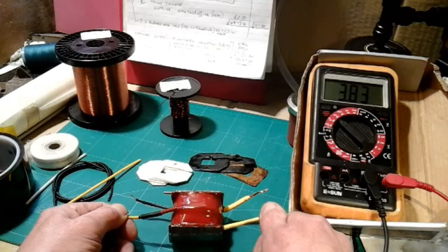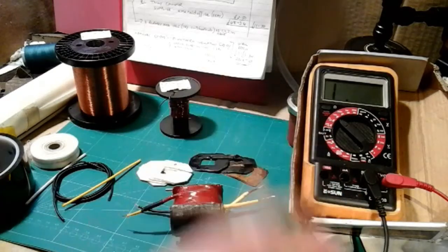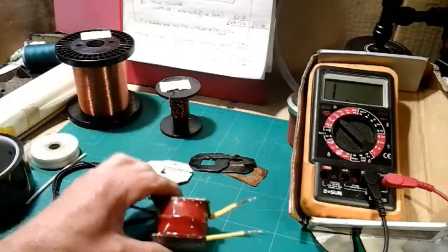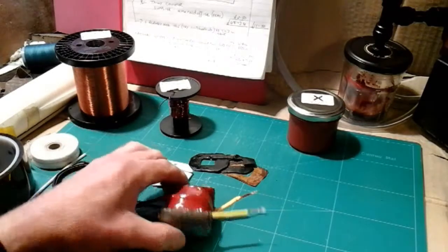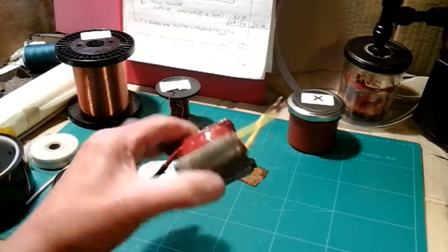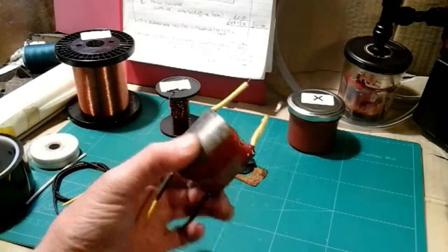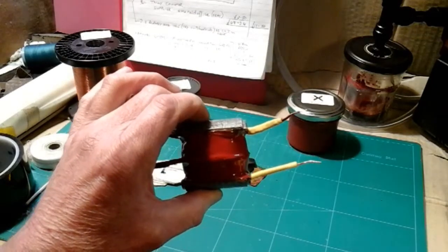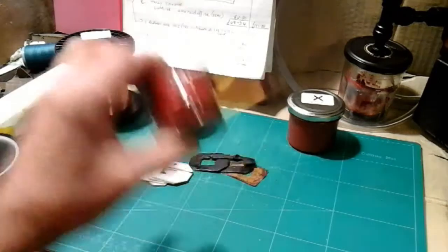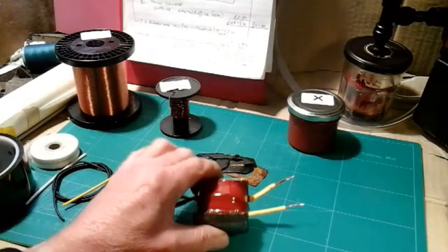On my secondary winding, the reading I'm getting is 3.83 kohms. I have had 3.9 and I think I've had 4.1. I don't know why I get different readings - maybe my meter's not up to scratch or it's something to do with temperature. But you want to make sure that when you've soldered your joints on your secondary winding to your primary, everything's connected properly. Better to find out now than before you've brought all your magneto back together.